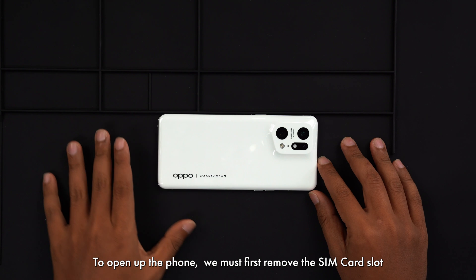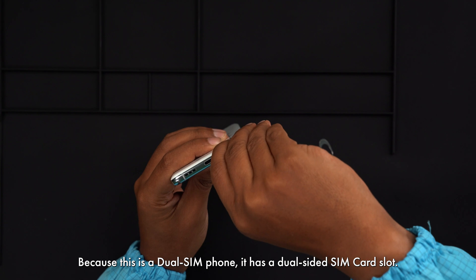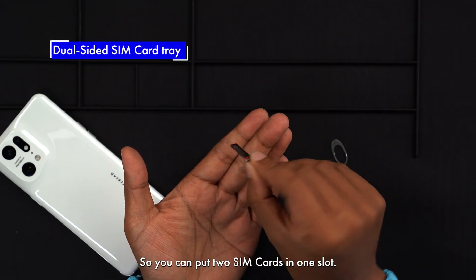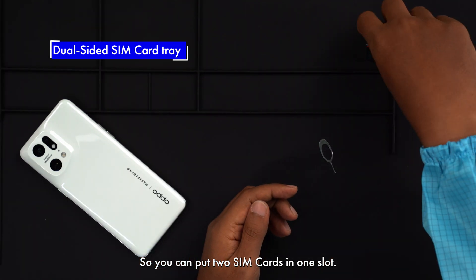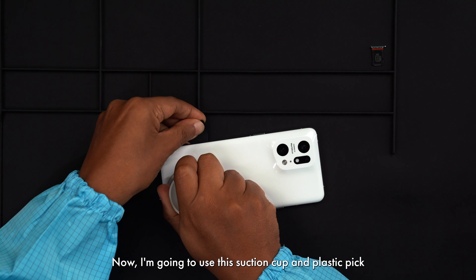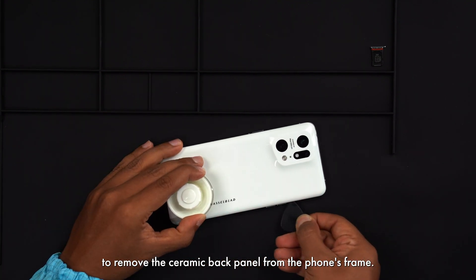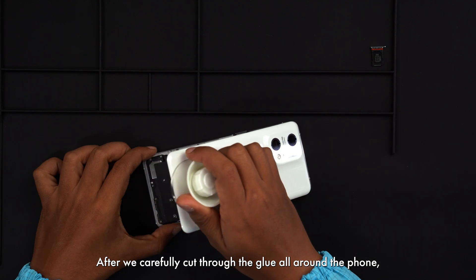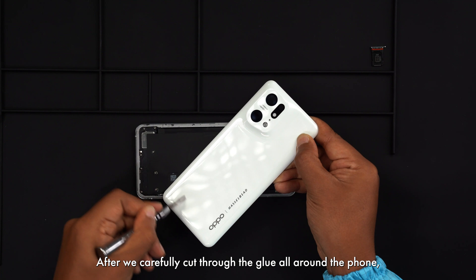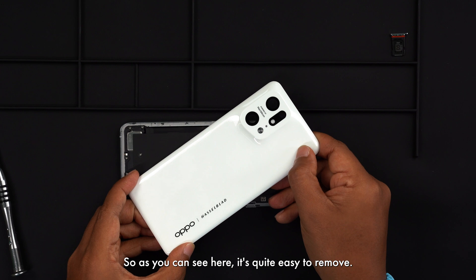To open up the phone, we must first remove the SIM card slot using the SIM card ejector tool. Because this is a dual SIM phone, it has a dual-sided SIM card slot, so you can put two SIM cards in one slot. Now I'm going to use a suction cup and plastic pick to remove the ceramic back panel from the phone's frame. After we carefully cut through the glue all around the phone, the back panel pops out quite easily.